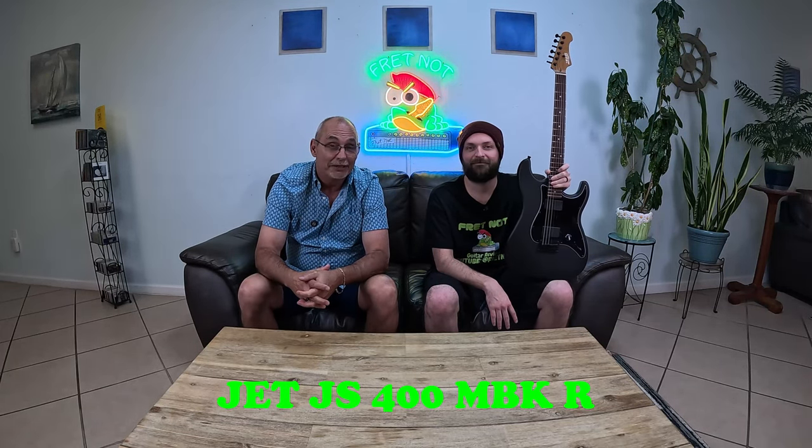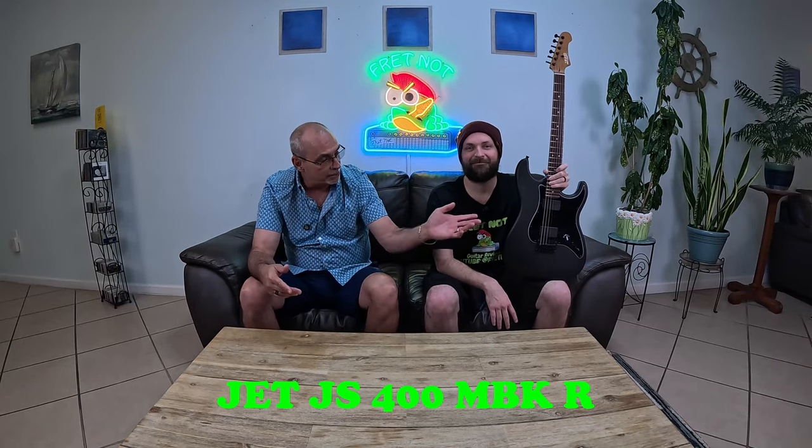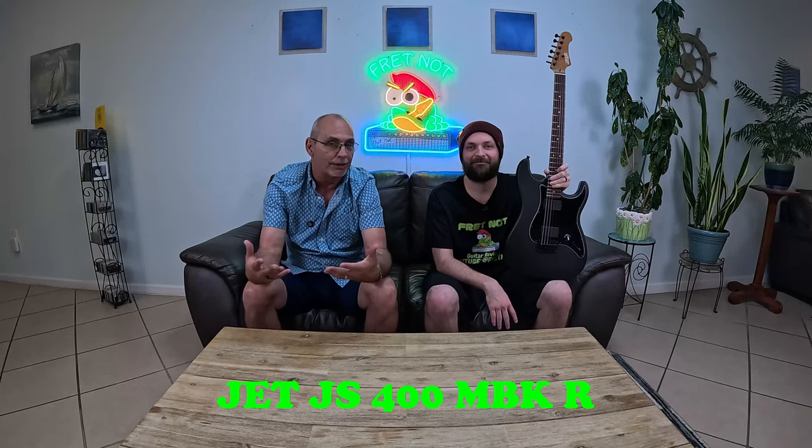If they make that guitar for that price, Fender's got issues — that's all I'm going to tell you. They make this in a ton of different configurations and obviously we got it in the R, which is kind of the Jim Root version. But you can get it in anything like a normal Strat. For what you pay for that compared to what you pay for a lower end Strat, you might want to catch up, Fender.